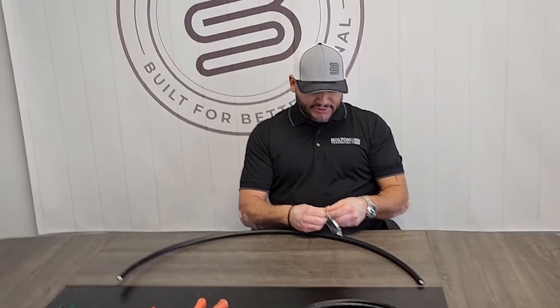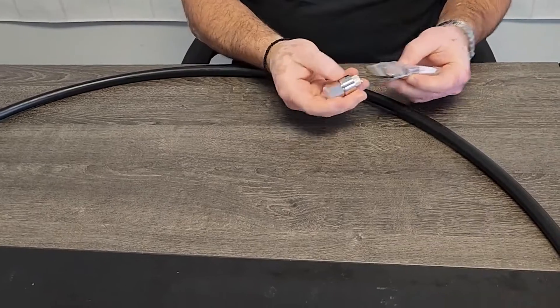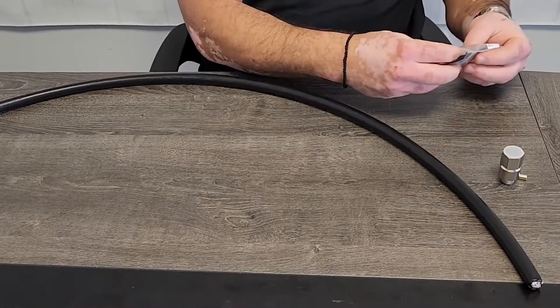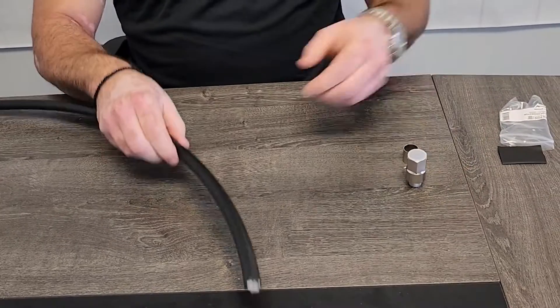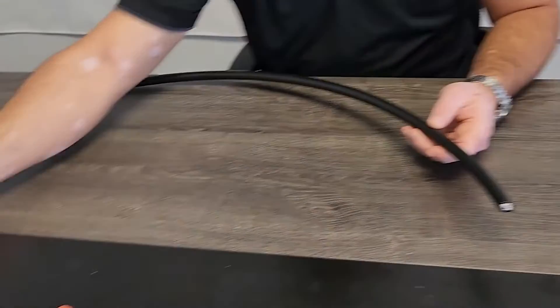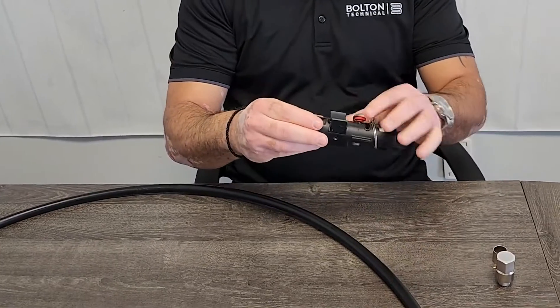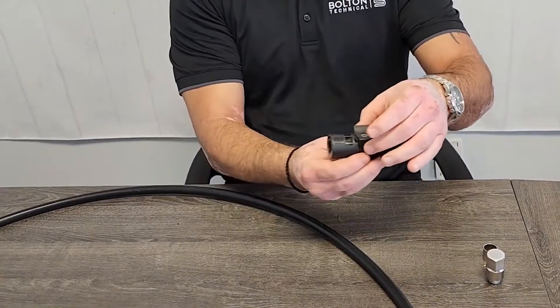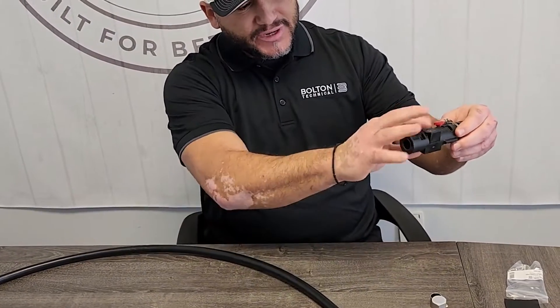First you want to get your connector out of the bag and make sure you have everything for the proper termination. This is going to be your prep tool for the LMR 600. It's an LMR 600 prep tool — basically it engages where you open up the tray and then you close the tray.